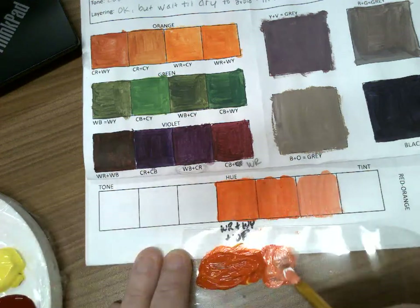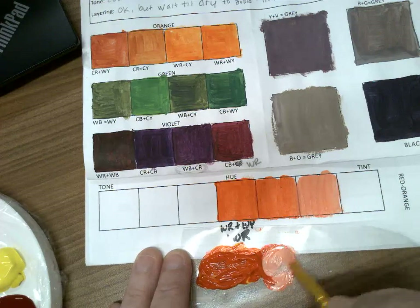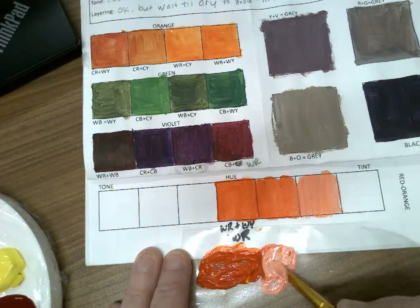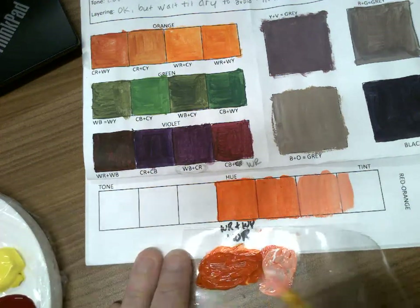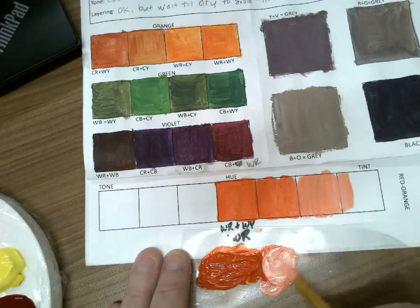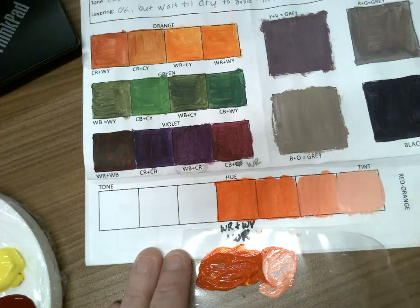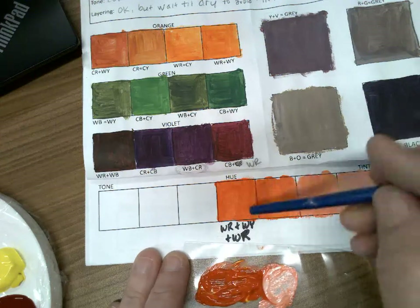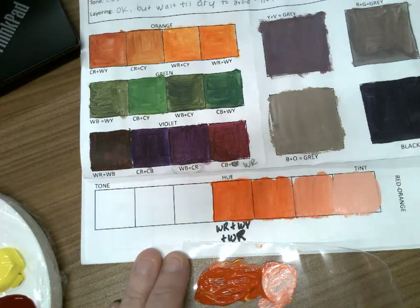Then I grab one more blob of white and mix it into that same area for a much lighter tint. Even more white for the last one — you may need a lot of white. Now I have graduated values going from the hue all the way to a much lighter tint.